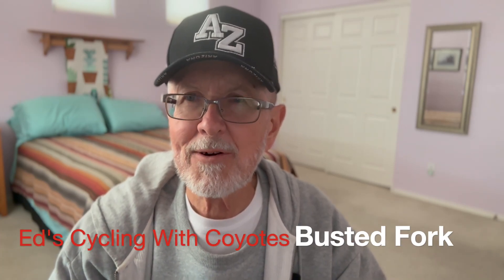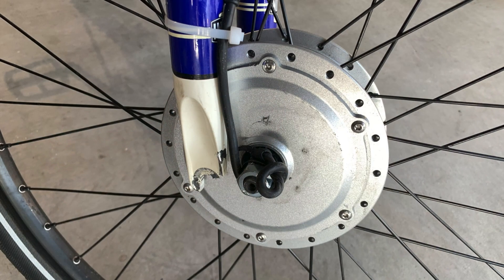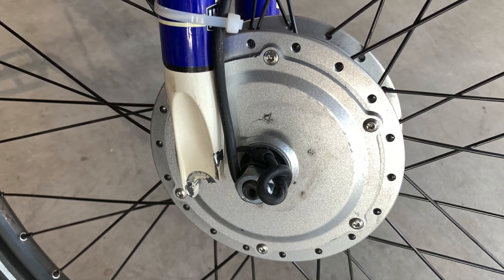Hello, my name is Ed. Welcome to my channel. In this video I'll explain what I did wrong when converting my old bike to an e-bike.